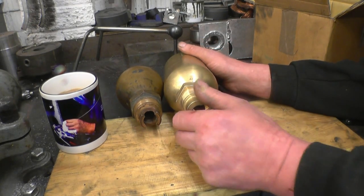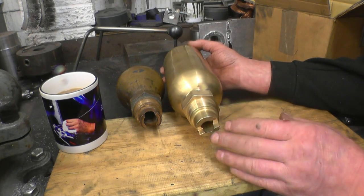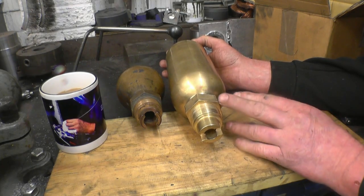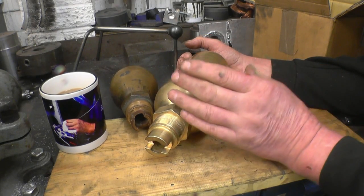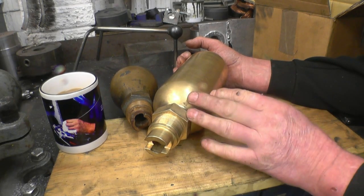These are water dampers or water pressure vessels that Richard sent for the steam wagon. They go on top of the pump — the injector pump — that puts water into the boiler. What these do: they're filled with air, it's like a spring, like a damper, to take away some of the hydraulic knock that the pump causes.